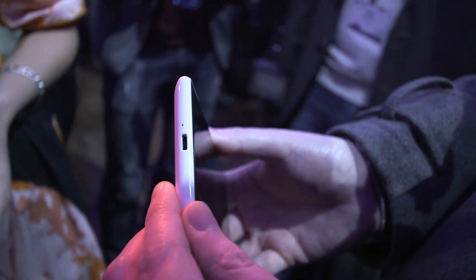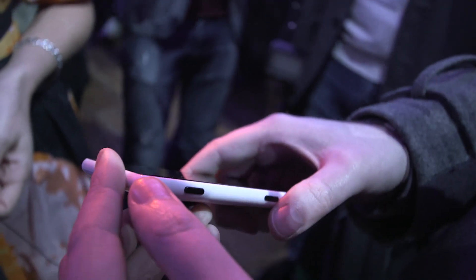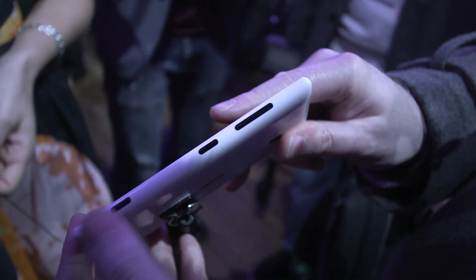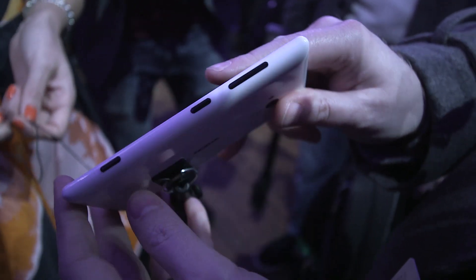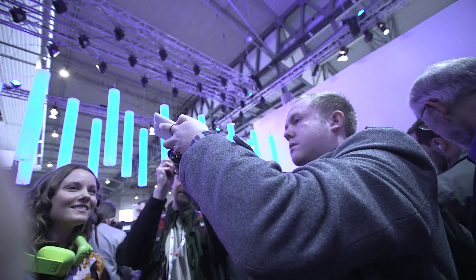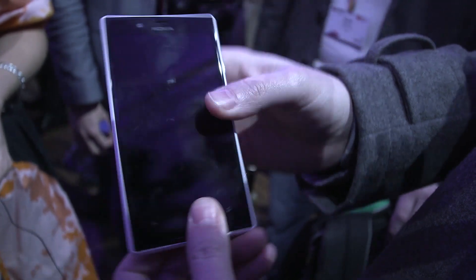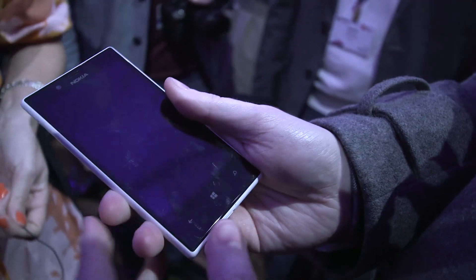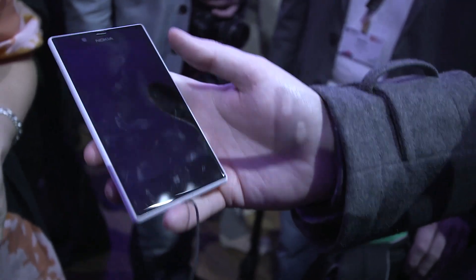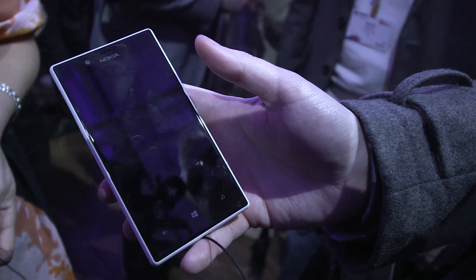At the bottom you've obviously got the normal USB port down there. And Nokia's trademark 3-button design on the side there with the camera, power, and the volume rocker. Overall, it's a fairly light device actually, and fairly thin if you're going to compare that to the Lumia 920. It feels like the sort of device that the Lumia 920 prepped should have come in. And yeah, this is the Lumia 720 from Nokia.